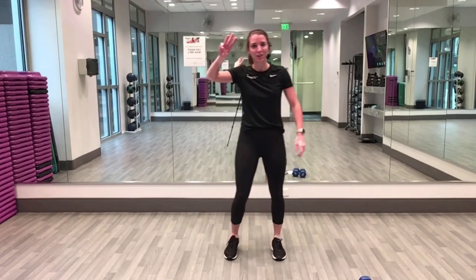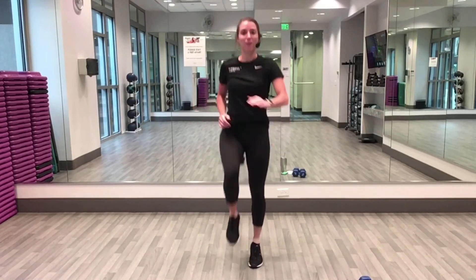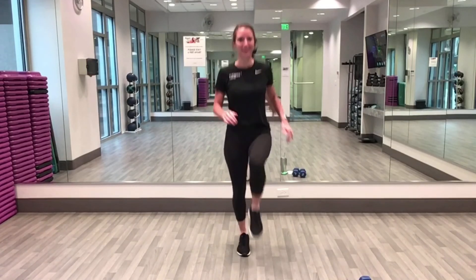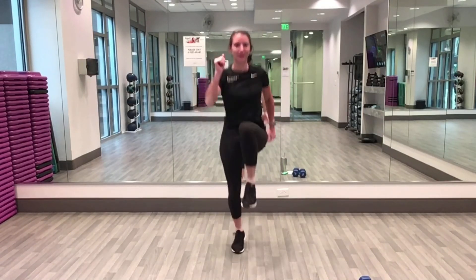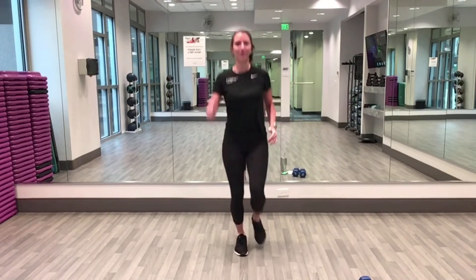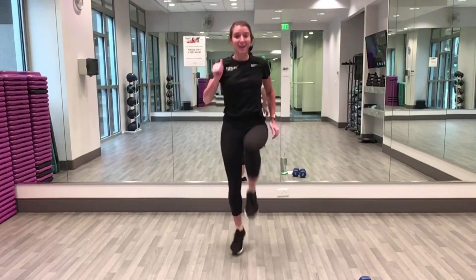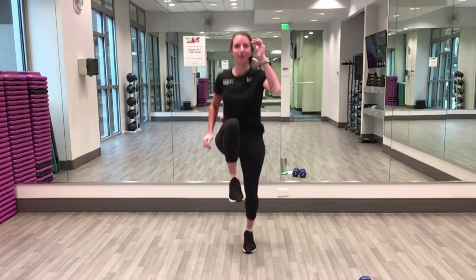Nice job! One more little cardio action here — high knees. Start in five, four, three, two: step for low impact, skip for medium, or come into a run — or rotate between all three. This is your workout. Halfway — 20 seconds! Keep those knees driving up. Ten seconds — we're grabbing those weights next. Four, three, two, one — rest!